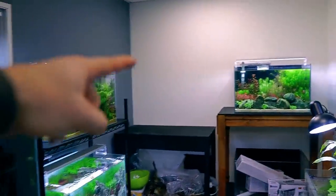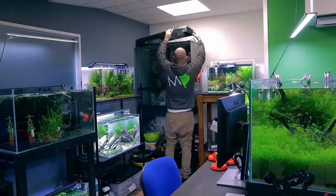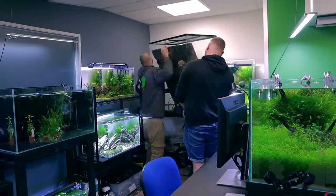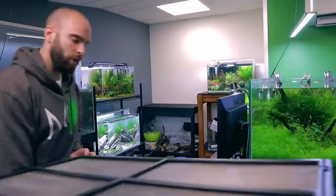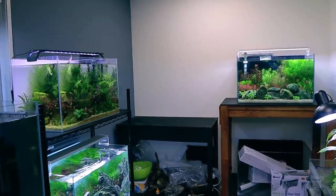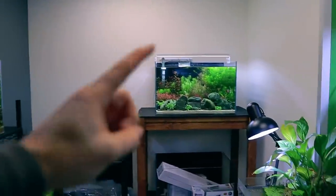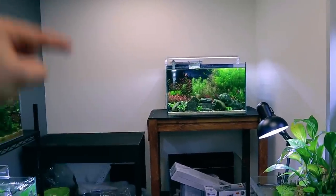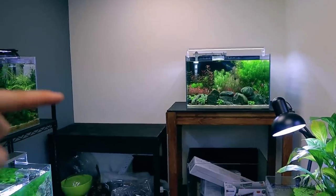First things first, some of you may notice that the Exo Terra that was there has come out. I don't really like it so much — I was going to be doing lizards and things like that but I just realized I'm not that into them. I like fish tanks. So I've removed that, and this whole system is going to be moved as well, which leaves a whole section for a four-foot tank.